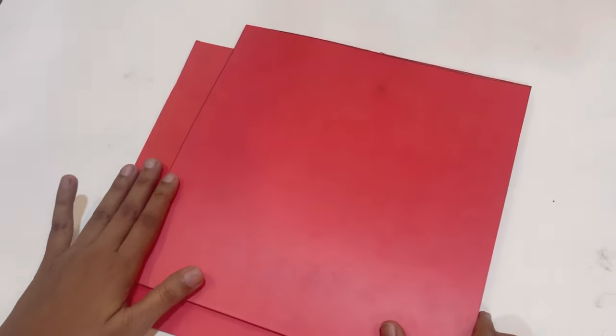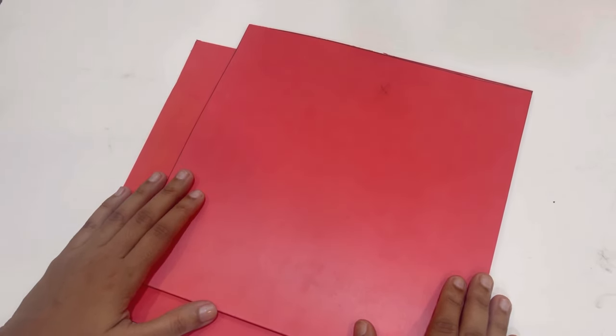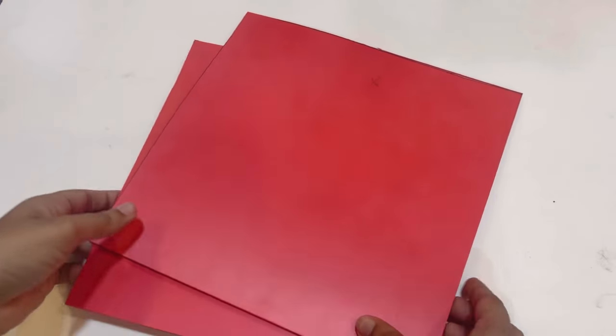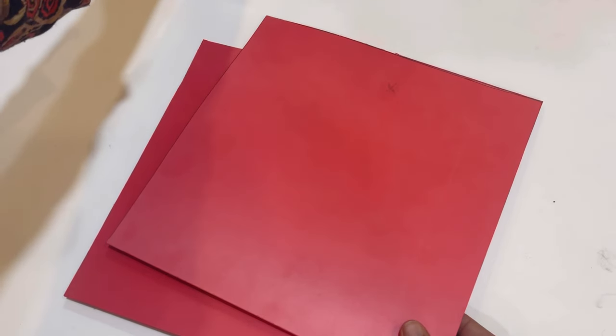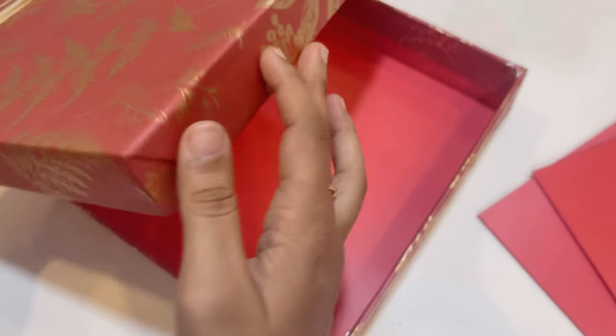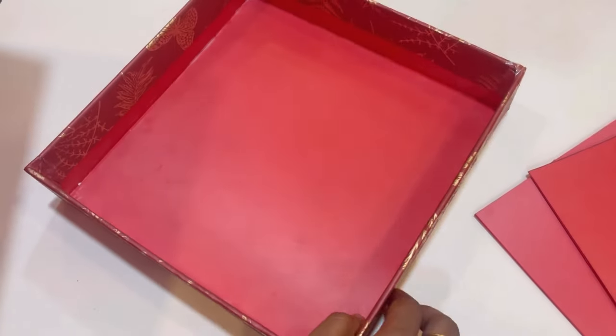Hello everyone, welcome to our YouTube channel. Today I will be making a shirt box or a hamper box. Let me show you the finished product first — we will be making a lid and a bottom part.